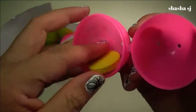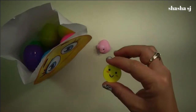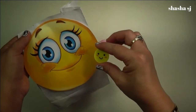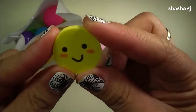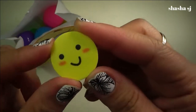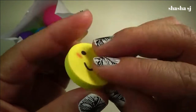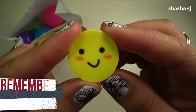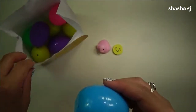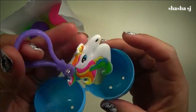Oh, it's the smiley ones — it matches my babies! Look how cute that is, a yellow eraser. How cute is that? Yellow, yellow, pink, yellow.